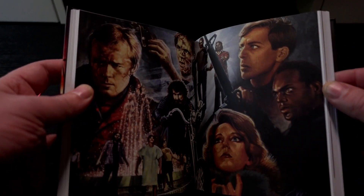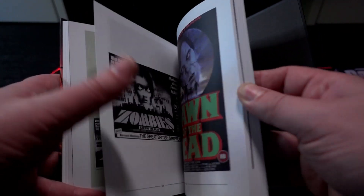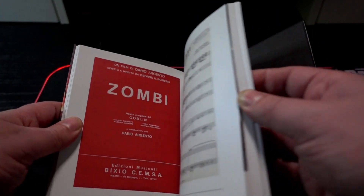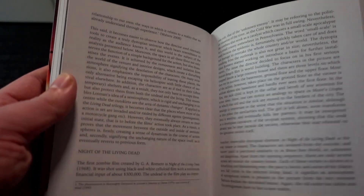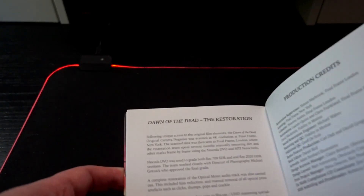Inside there's artwork, some posters — of course the advertising was different back in the day, calling it 'Zombies' rather than Dawn of the Dead. There has been so much documentation about it. There's also behind-the-scenes content, really cool. I really enjoy reading these — there's so much nice information in there, including details about where people had issues with the restoration process. It's just interesting how this 4K market has really grown.